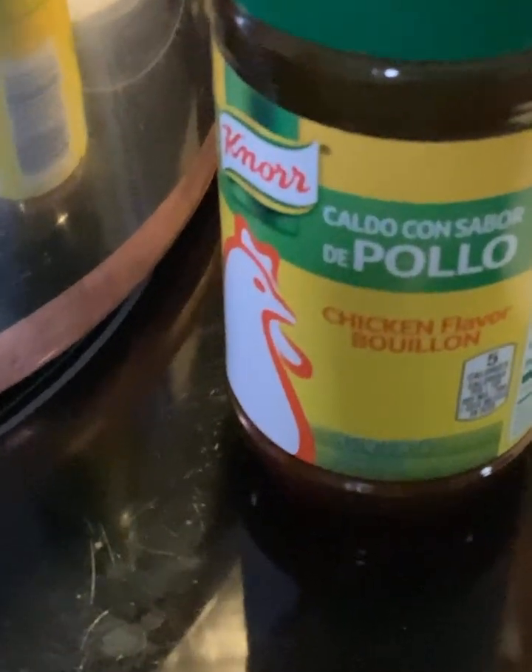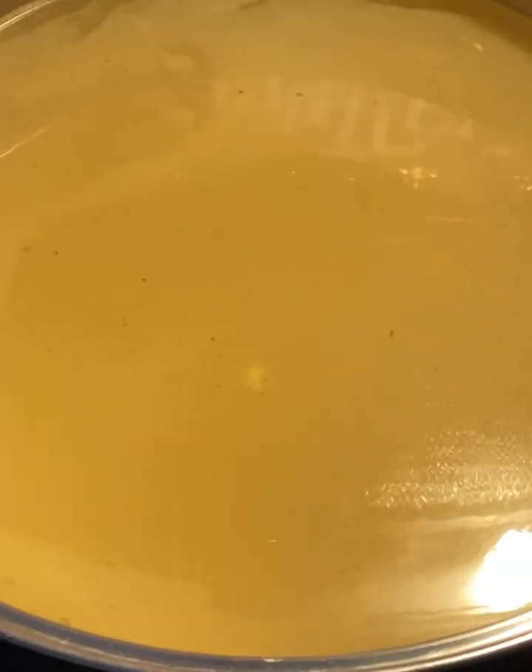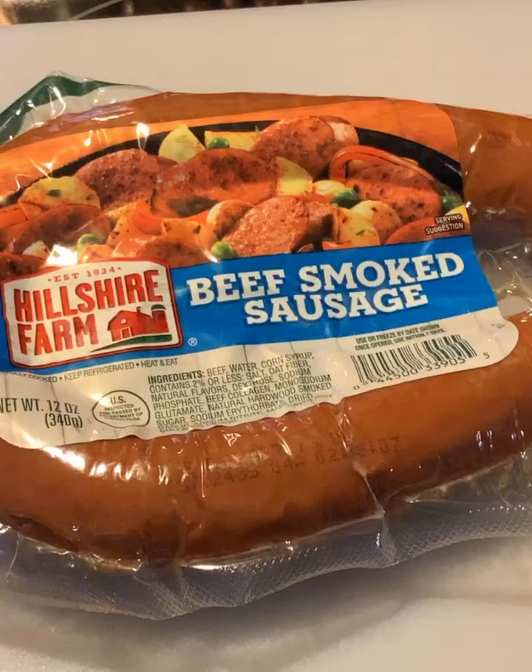Put two and a half tablespoons of the chicken-flavored powdered bouillon. I like it better than the cubes or the chicken broth, but you can use those too. Get all that mixed up.